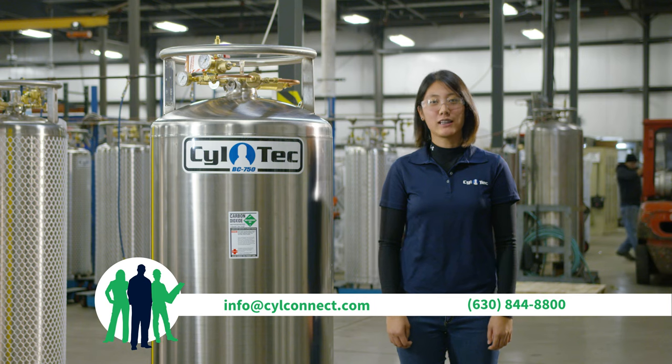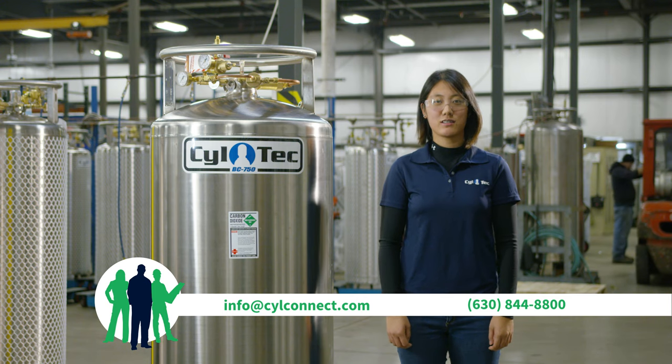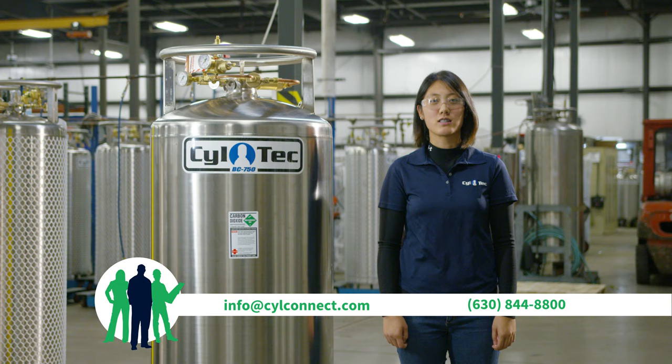Thank you for taking the time to watch this video about SilConnect. For more information about our product or to receive assistance, please visit SilConnect.com.